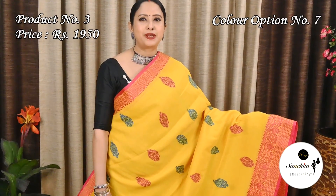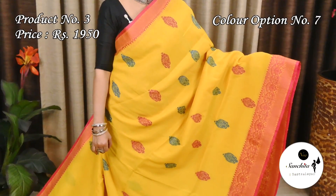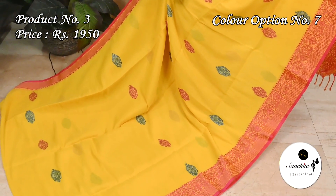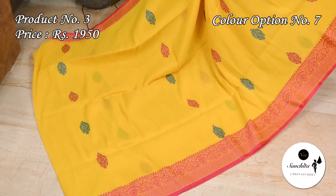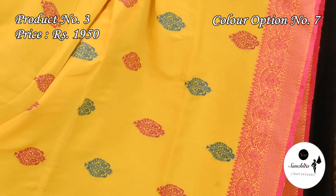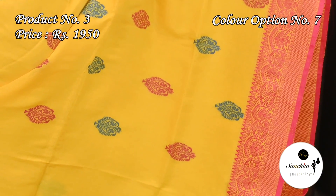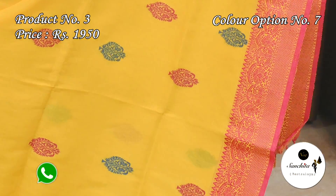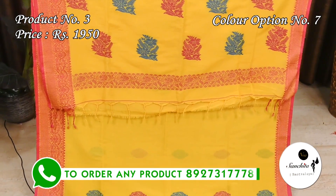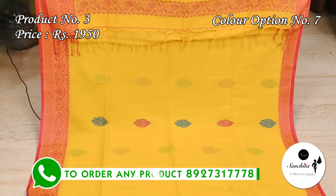A vibrant color combination: yellow with pink and blue. The colorful pallu features pink and blue designs. The blouse base is a rani.